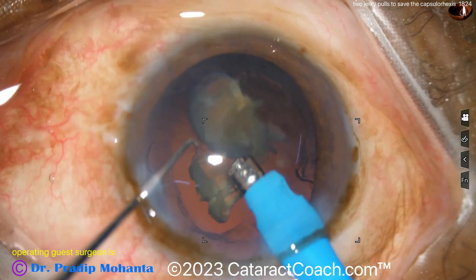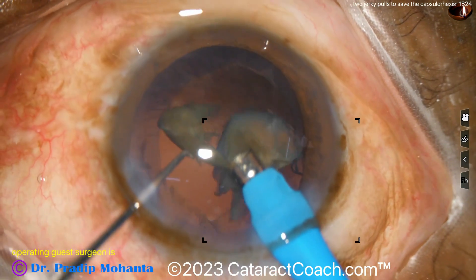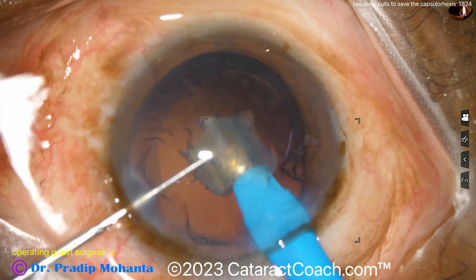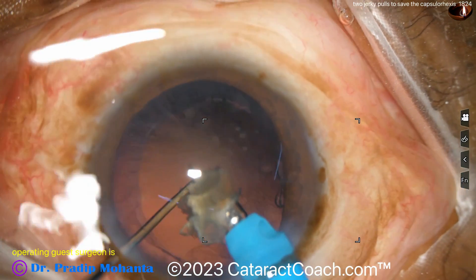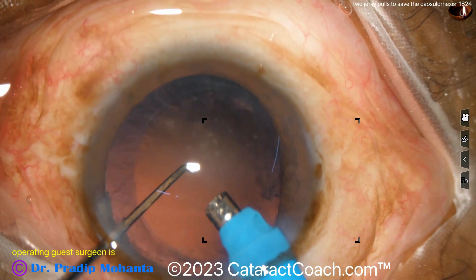Two jerky pulls — we're all going to run into a situation where we need to rescue a run-out rhexis, and this technique really works quite well. The end of the case looks fantastic. Notice how he slowed down — smart move — just to make sure you have good chamber stability and you're not going to let that posterior capsule come up.